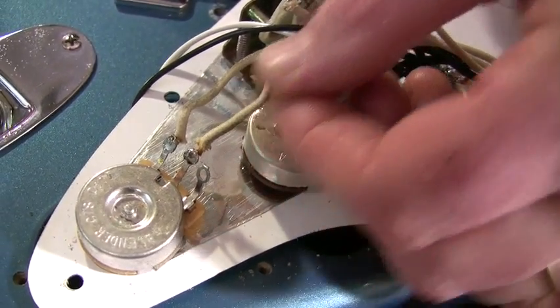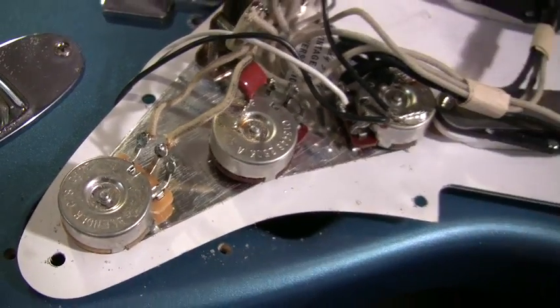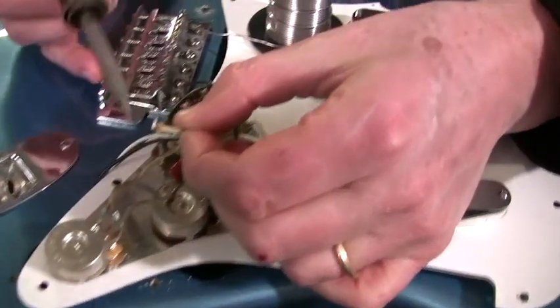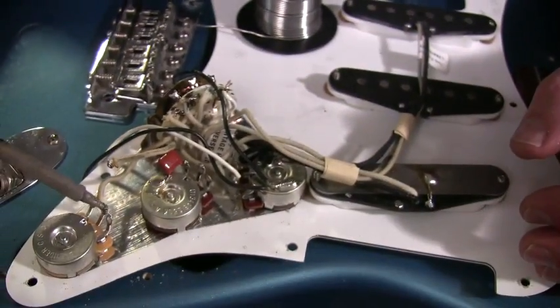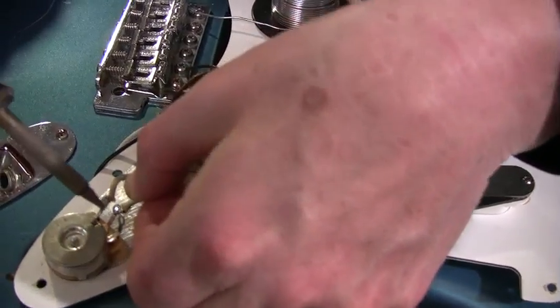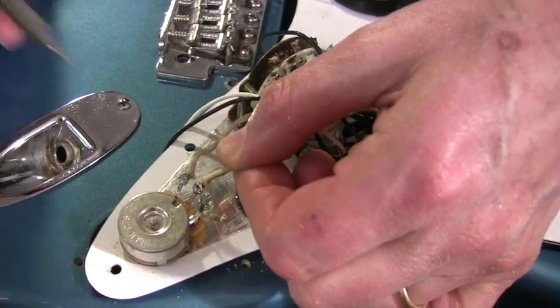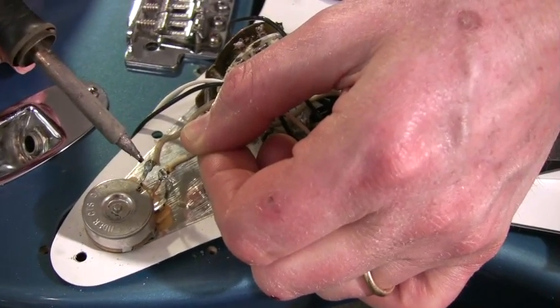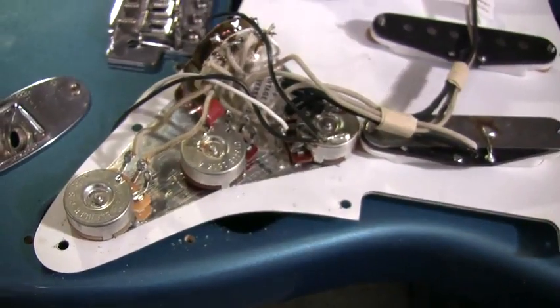If you're soldering two pieces that haven't been used before, sometimes it's good to pre-tin them. If this was bare copper, I would get solder on it first by itself, solder this by itself, then put them together. This is especially important when one of your copper connectors is still bare copper.